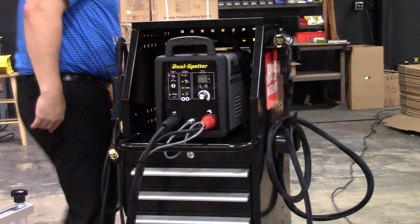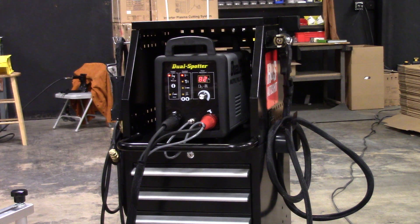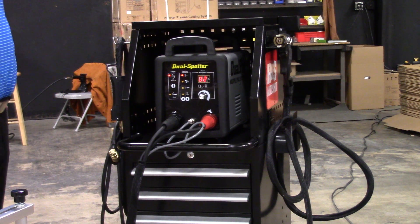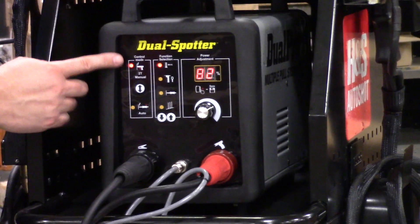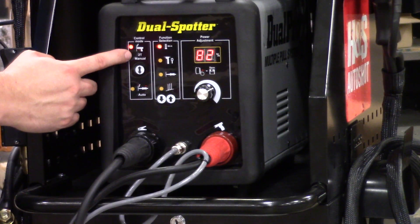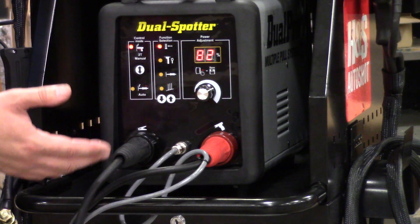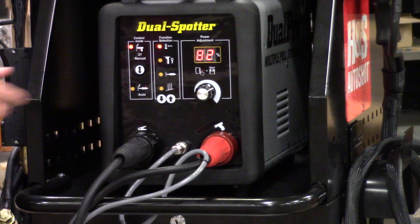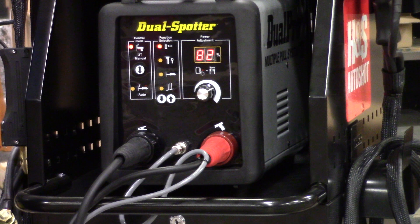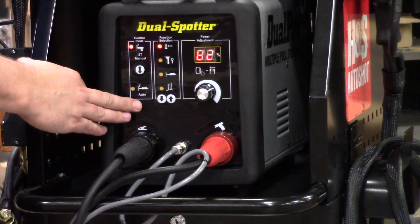We'll go ahead and power the machine up — the power switch is in the back, and again we're on 110/115 volt common shop power. As far as orientation of the machine, on the top left you have control modes of manual versus automatic. Manual means you have to pull the trigger on the torch when you want the machine to perform. Automatic mode means when you get your tool close to the panel, you don't have to press the trigger — that would be helpful in a weld stick application.